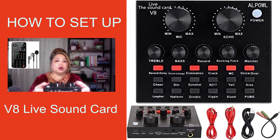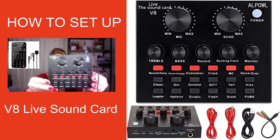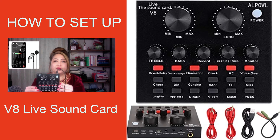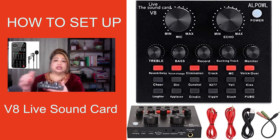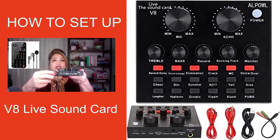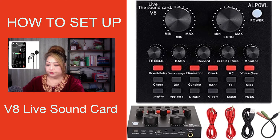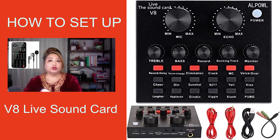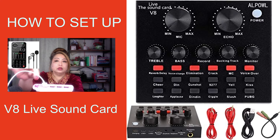This is the V8 Live Sound Card — very easy setup. This is the charging port. All you have to do is put this USB into the charging port, and then the other end of the USB goes into your monitor or the back of your computer. I have an Apple desktop, so you insert it into one of the ports there.